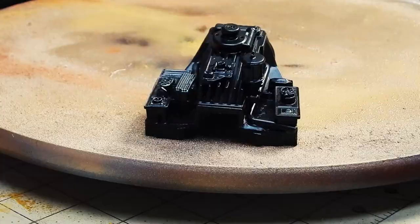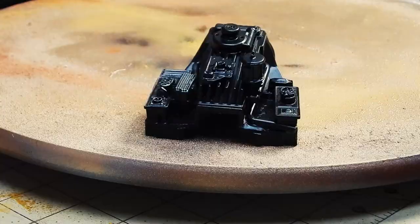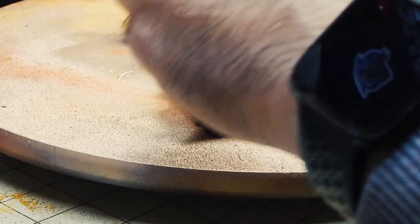I did a light coat of silver rub and buff on the engine just to highlight some of the high spots.